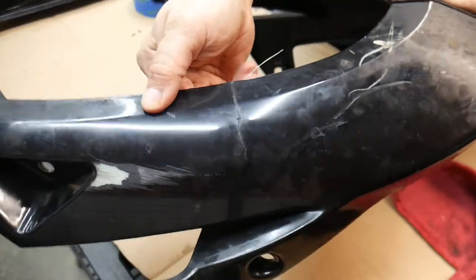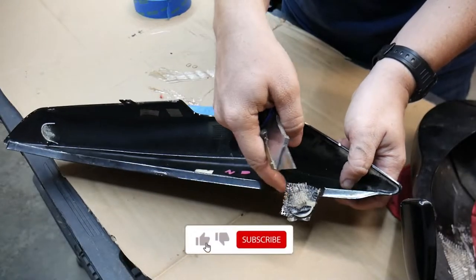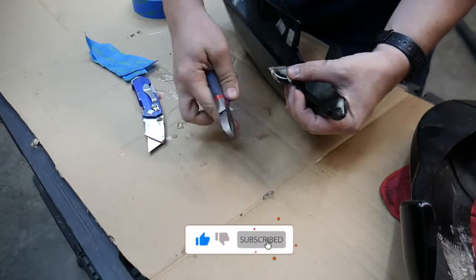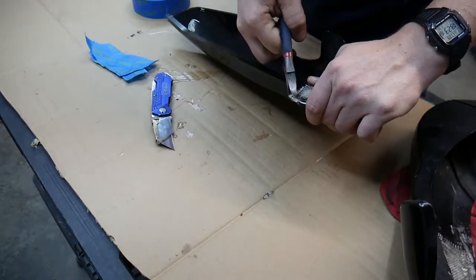After some nice sunbathing the resin will be harder than not subscribing to SG-Moto. That's right, shameless plug — go ahead and subscribe if you're enjoying this video. Take the tape off, clean up, and deburr any edges.